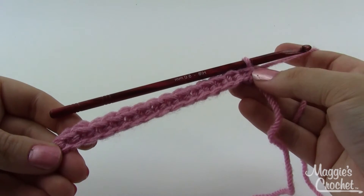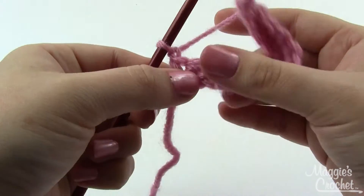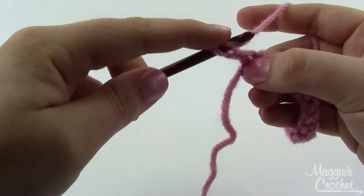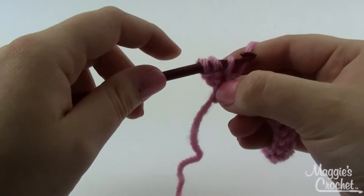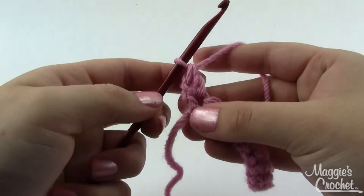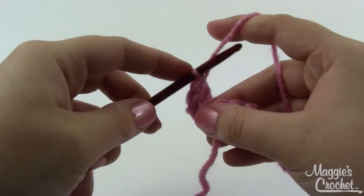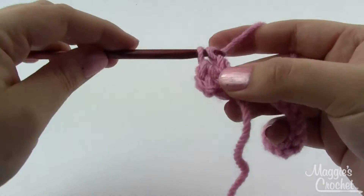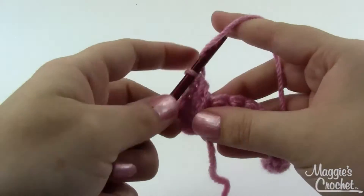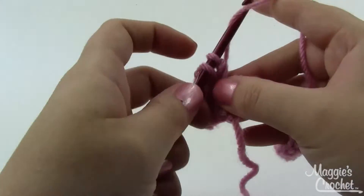Here's my carnation after row one — 15 single crochet stitches. For row two, chain one, then in each single crochet across work three double crochets: yarn over, insert into the stitch, pull a loop through — you've got three loops on your hook — pull through two, then pull through the remaining two. Do three of those in each single crochet across, ending up with 45 double crochet stitches. At the end of this row, change to the lighter color.